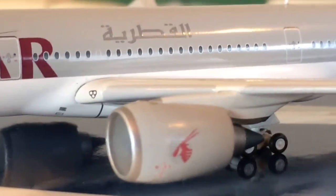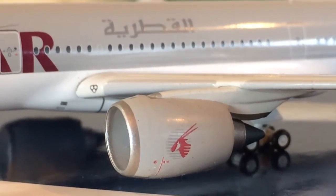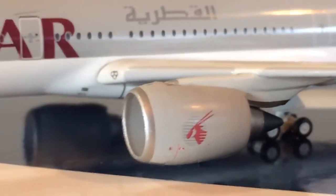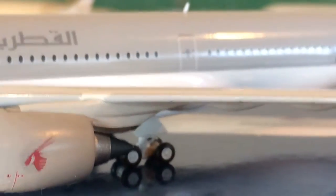The engines are really nice also. You can see the Qatar Oryx — I think that's what it is — right there on the engine. You can see some details right there, and right there is the landing gear. I'll get a better view of that in a little bit.